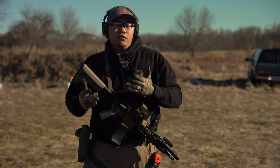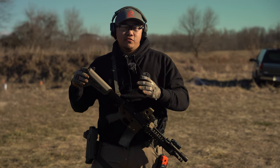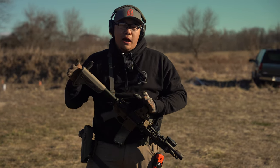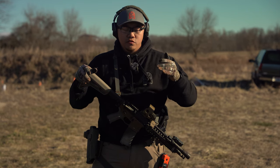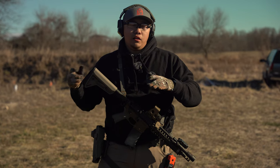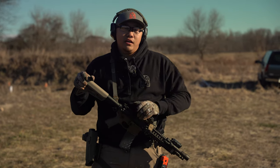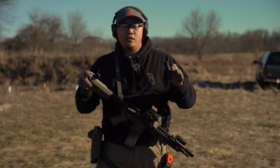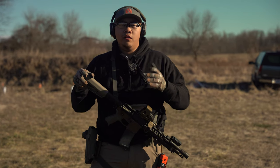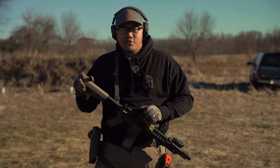If you want to get into recoil management and confirmation levels on a much deeper level, look out for a rifle class coming near you. If there isn't one in your area, reach out — they'd love to come to you. All they need is a host; there's a hosting section on their website. Hope this was helpful — until next time, keep practicing and shooting, and we'll see you on the range.